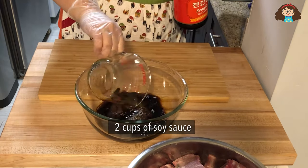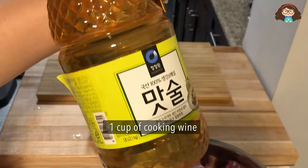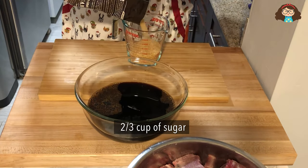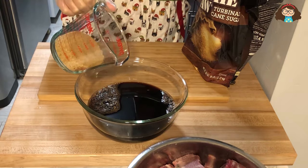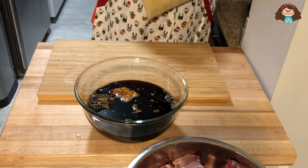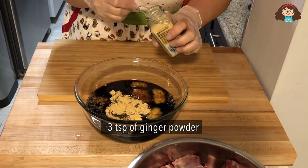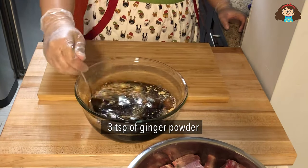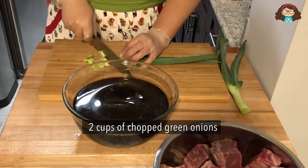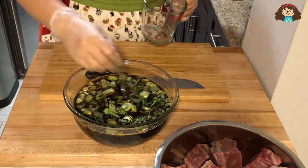Add 2 cups of soy sauce, 1 cup of cooking wine, and 2/3 cup of sugar. Add 4 tablespoons of minced garlic and 3 teaspoons of ginger powder, and 2 cups of water. We also need 2 cups of chopped green onions, and add 4 tablespoons of sesame oil, and mix them well.